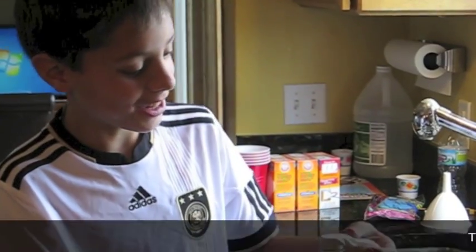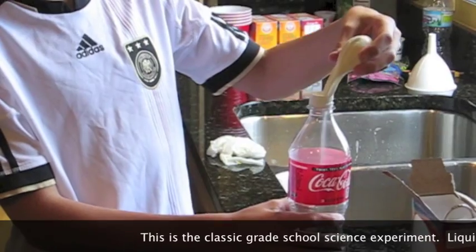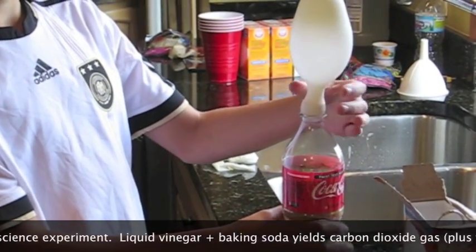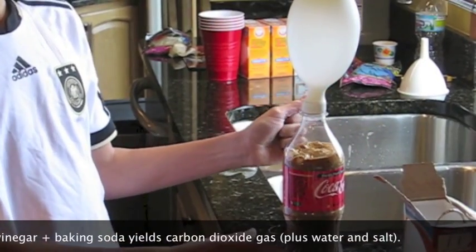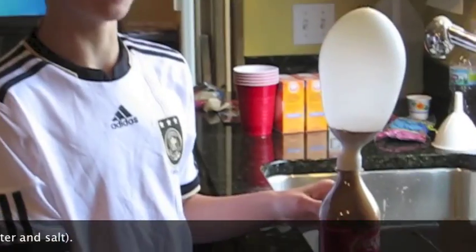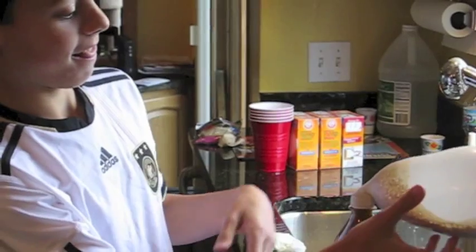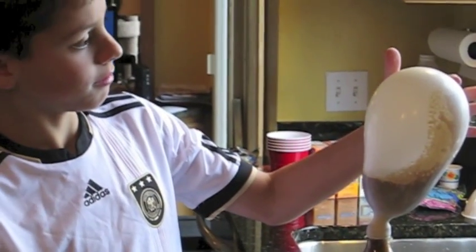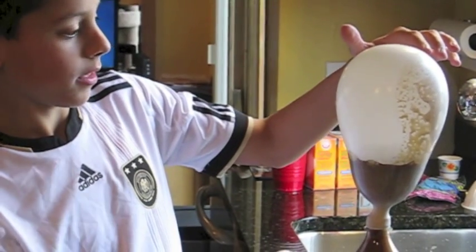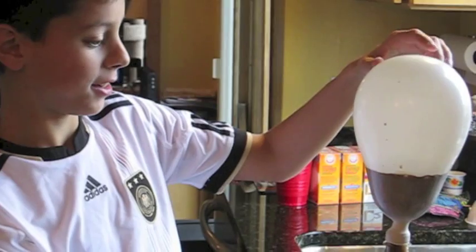Right now I'm going to show you what it looks like after we dump it in. Pretty cool, right? And over here it's getting splatters.